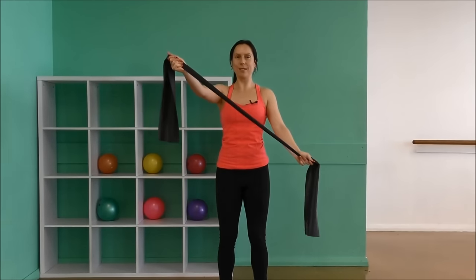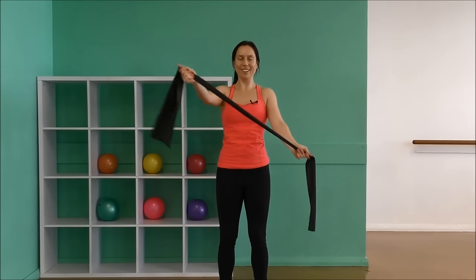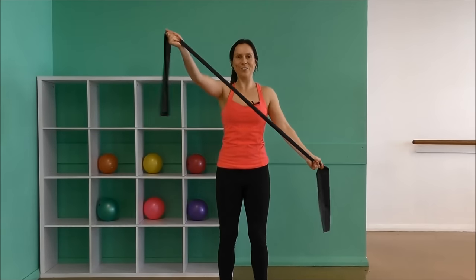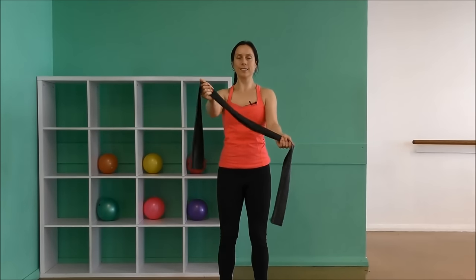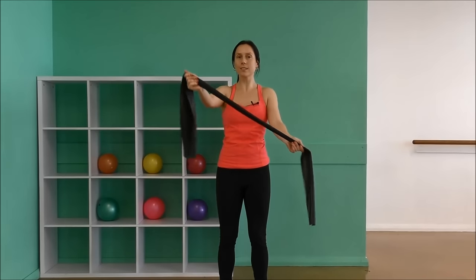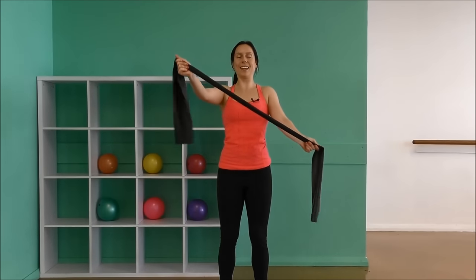Let's do ten on the other side. One, back to center and two, three, four, five, six, seven. Don't be surprised if you feel a little imbalance from one side to the other. Nine and ten. Great.